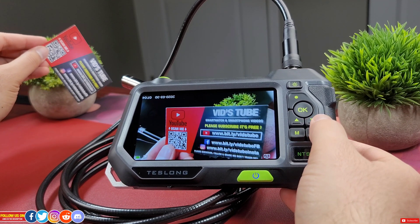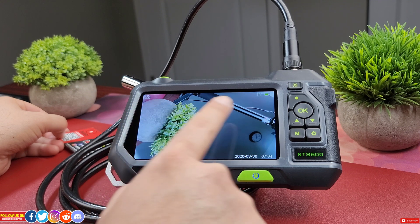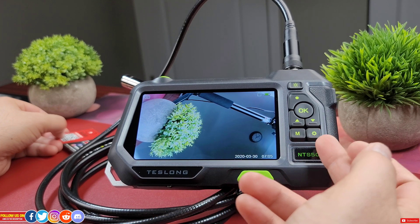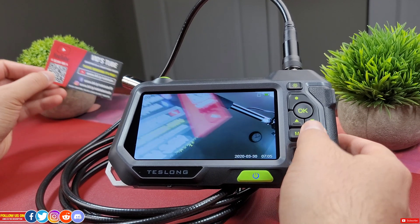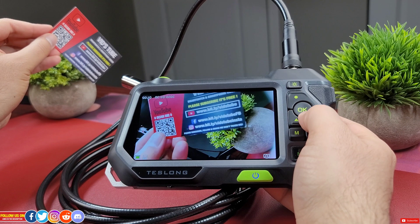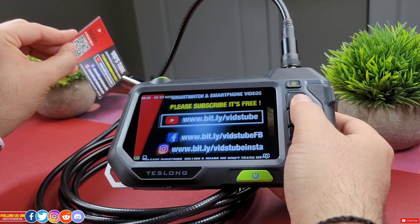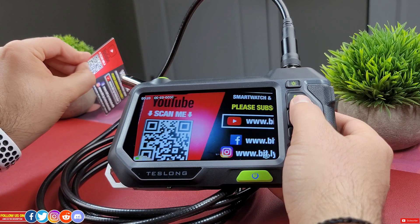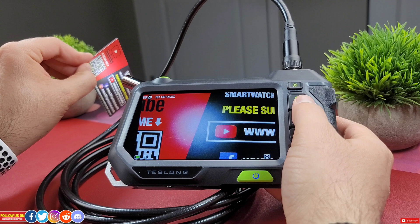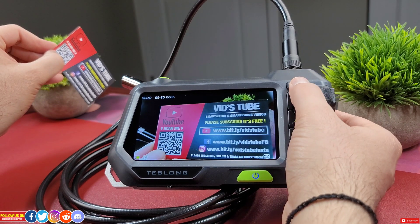Once turned on, you will instantly see the live feed, which you can rotate using the arrow keys. On the display, the top left shows the current mode — camera mode on startup. There is a battery level indicator and the memory card symbol on the top right, and the date and time at the bottom right, which you can adjust in settings. To take a picture in camera mode, press the button above the OK button. Here's a quick demo of the autofocus feature with a 30mm minimum focal length — this lens does quite a good job focusing, and thanks to the 5-megapixel sensor, images and video have great detail.